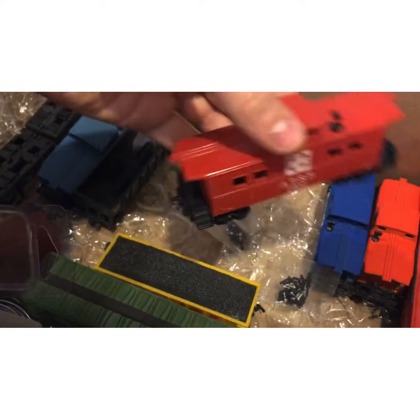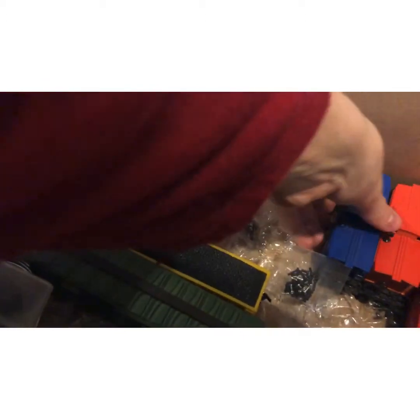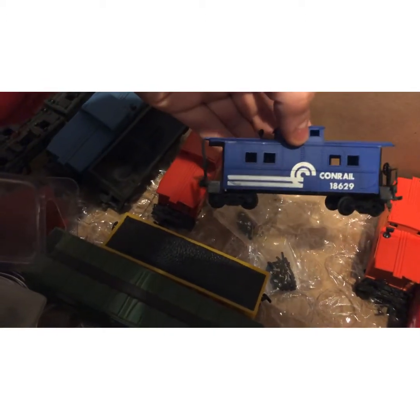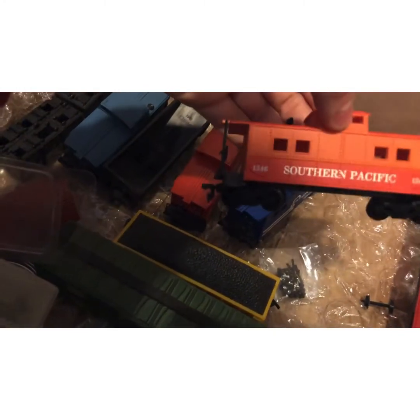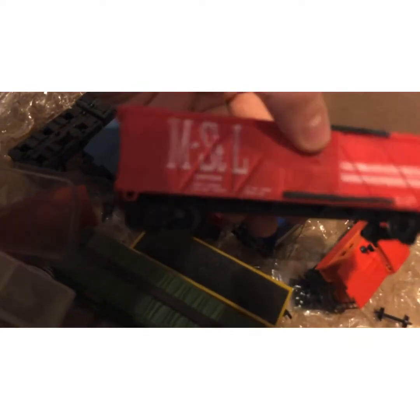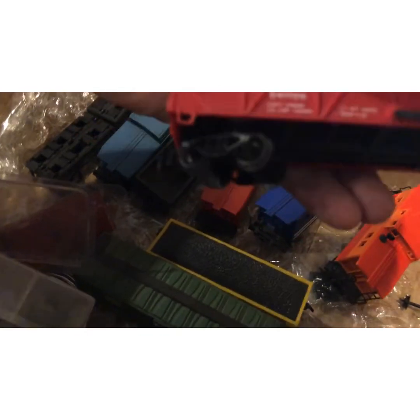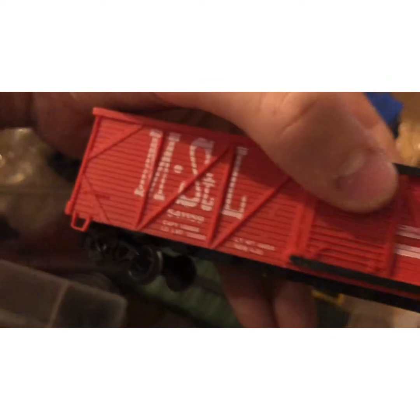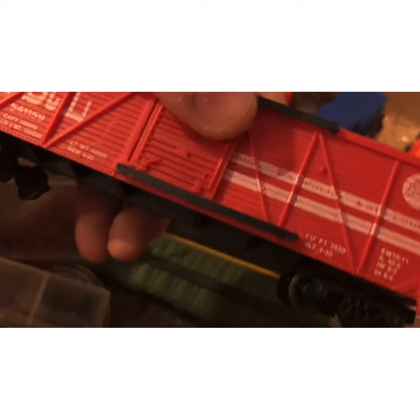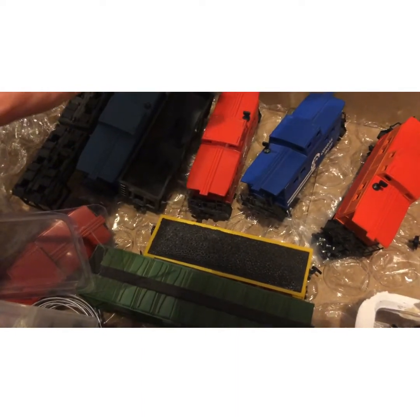Got a lot of cabooses: an ATSF in better condition than that other one, a Conrail blue one, a Southern Pacific one — it's just gorgeous looking, I think — and an M St L one. I have no idea what that last one is, it's hard to read, but it's very cool looking and the doors open and close.